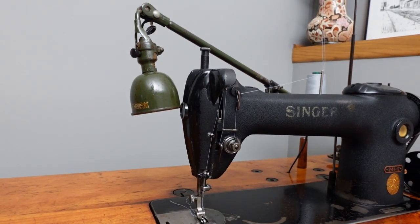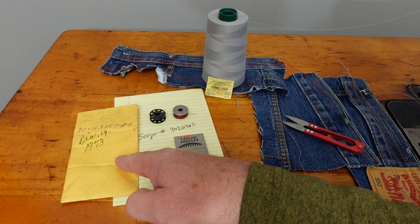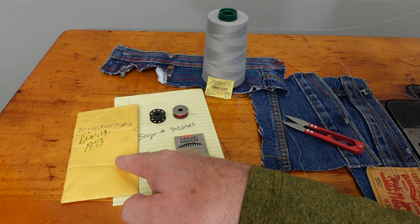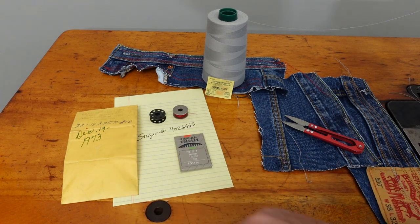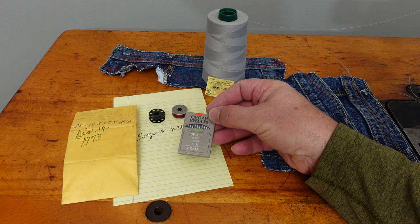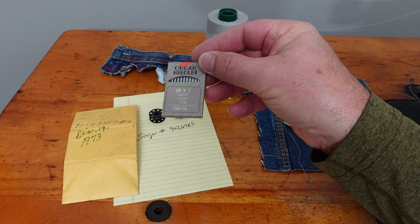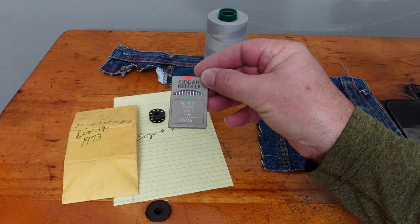I just wanted to highlight how it turned out before we begin. This is the original needle packet that came with the sewing machine when I bought it out of the basement of the previous owner — it had 16 by 257, size 16 needles. This is the more modern package, which I just happen to have a pack of: 16 by 257, size 16, and that's what I have in the machine today.